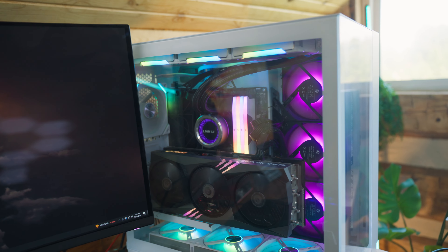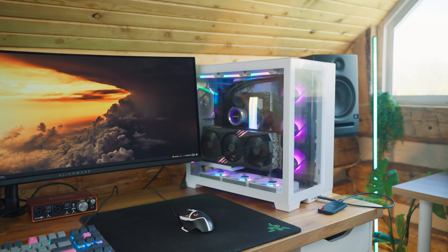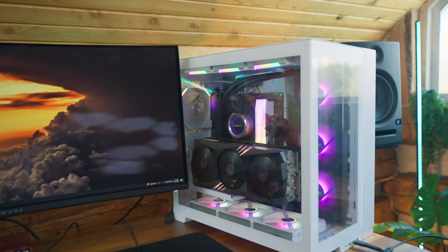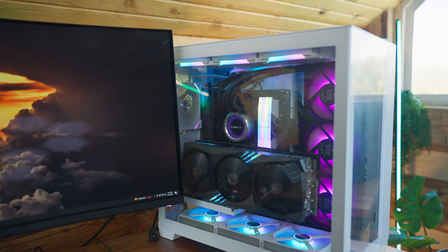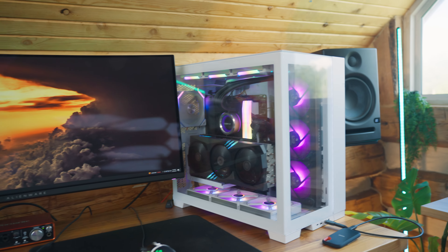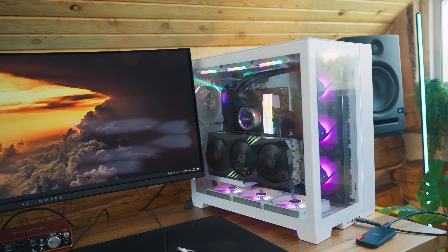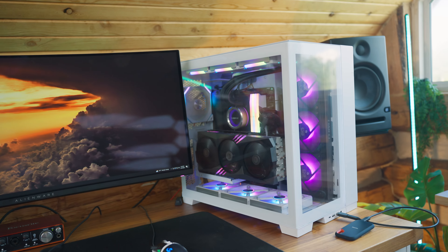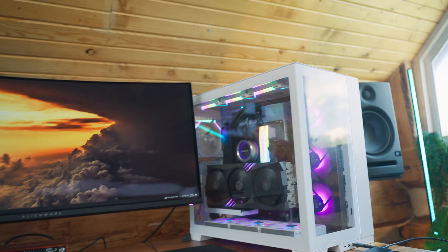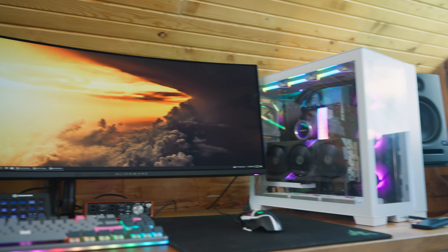I've got the ASUS ProArt Creator Series motherboard in the PC. I don't know too much about it but it was a night and day difference compared to the ASUS Hero motherboard — it's got faster transfer speeds, Thunderbolt, and all that other stuff. It was a pretty significant expense but it does work a lot faster than what I had previously.